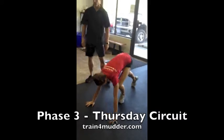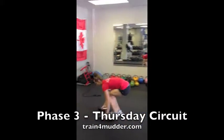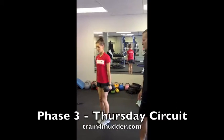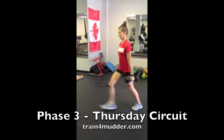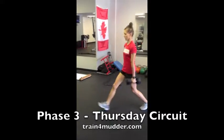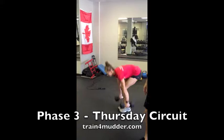From there, you'll do a forward lunge with a reach, making sure to keep the chest tall as you reach the hands forward. The taller you stay with that forward torso and the chest, the more you'll load up the hamstring on that front leg.